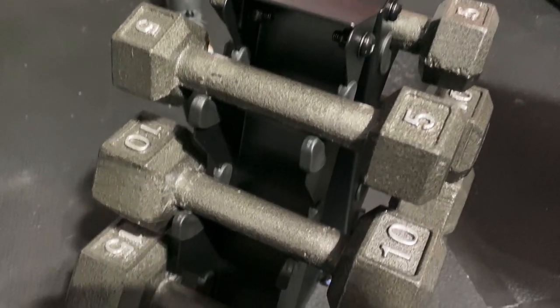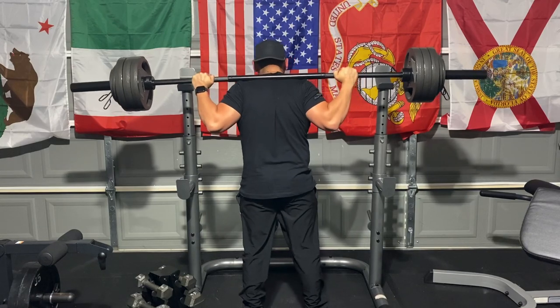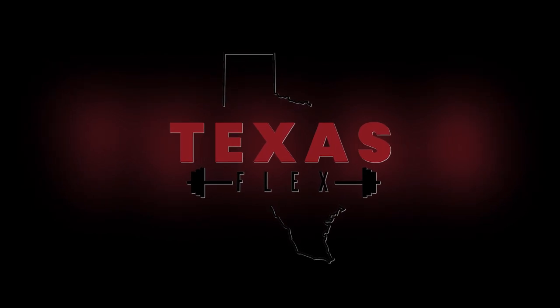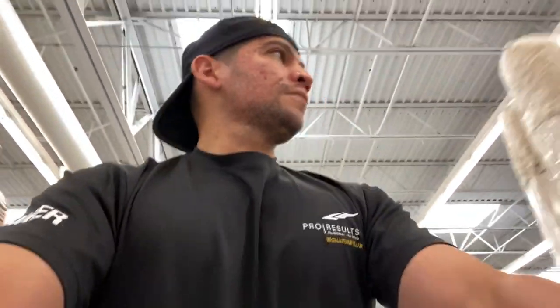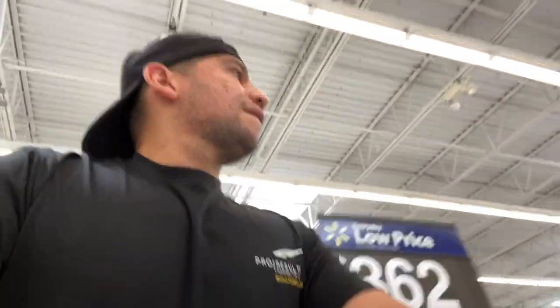$75 for 100 pounds of dumbbells. They don't sound like actual iron or iron plates. All right, so I'm here at Walmart. I just wanted you guys to see that I'm actually here, actually grabbing this stuff today. And this is how easy it is to build a home gym under $500 at Walmart.